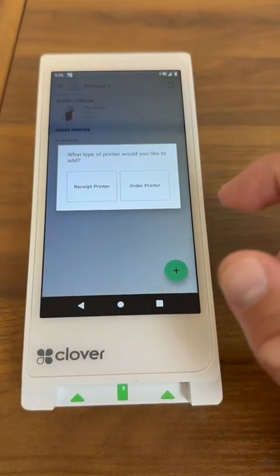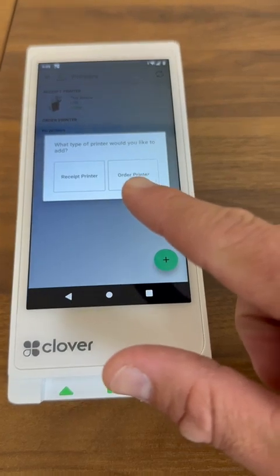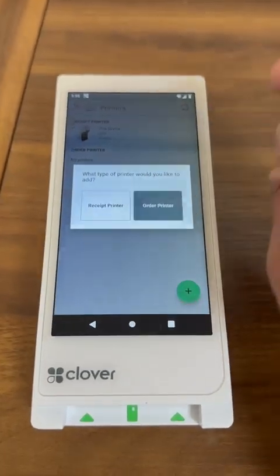The machine is going to ask you if you're looking to add a receipt printer or an order printer. If you're trying to add a kitchen printer onto your system, you're going to go ahead and press where it says order printer.